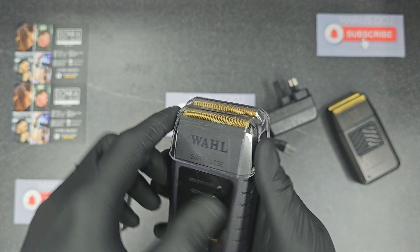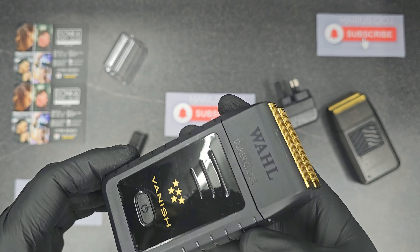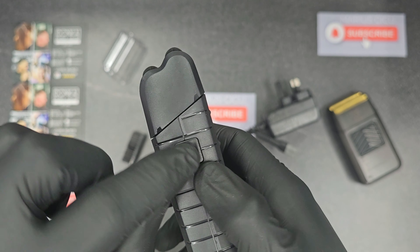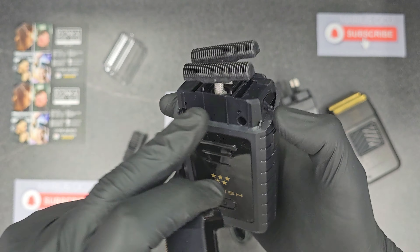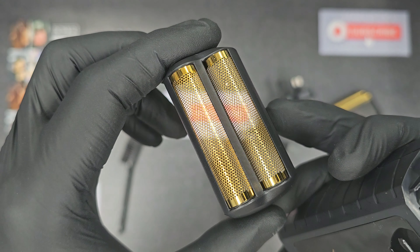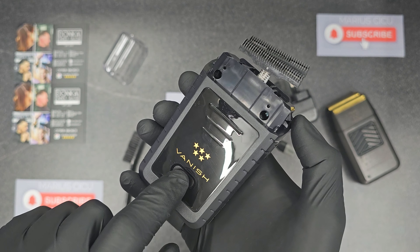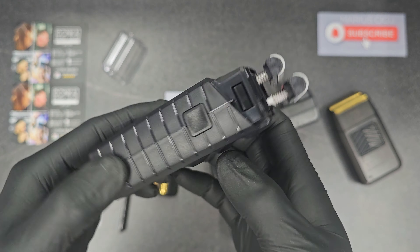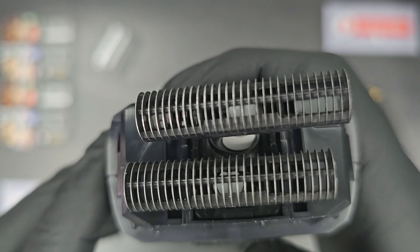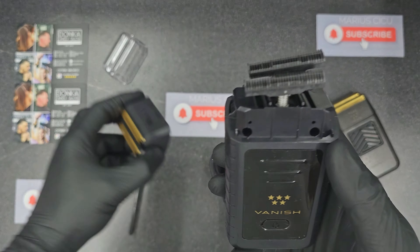Let's have a look first at the shaver. You have to press here if you want to open the foil — gold foil. And press here to turn on or turn off. It has dual blade, that means dual foil. Let's put back.